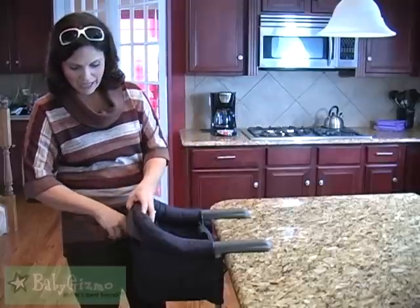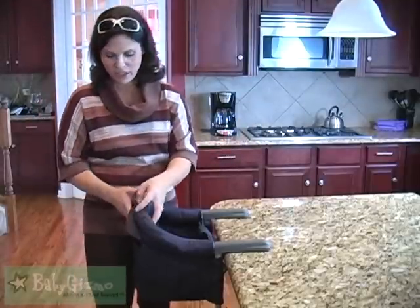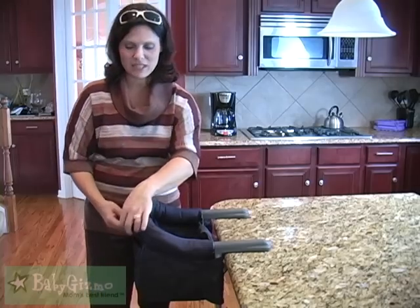It has a nice big pocket on the back. You could put bibs or anything that you're going to need for feeding time — some spoons in there. That's great.